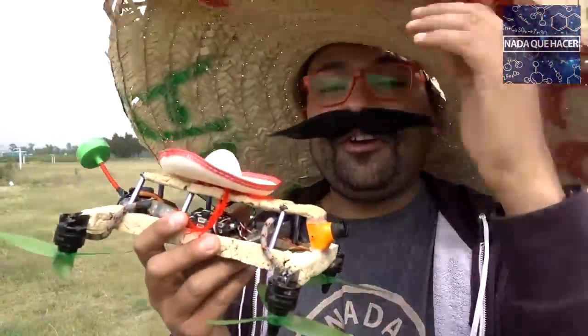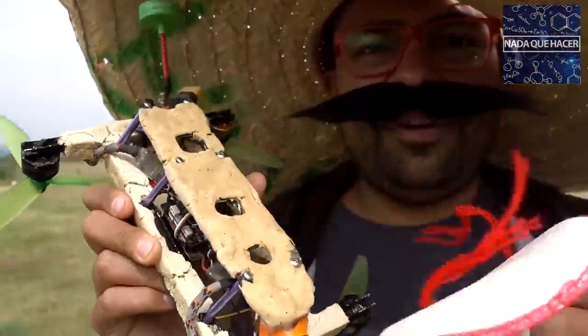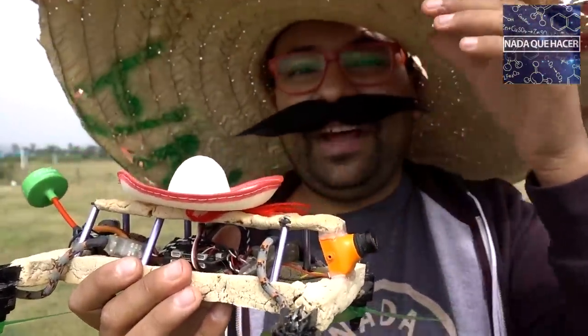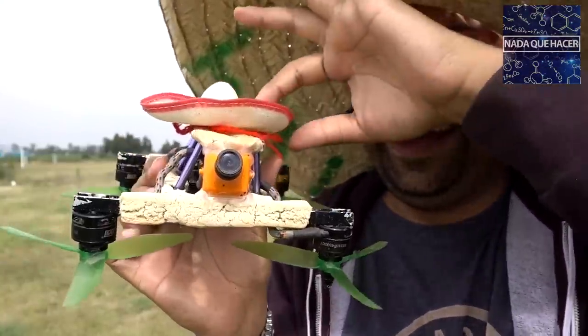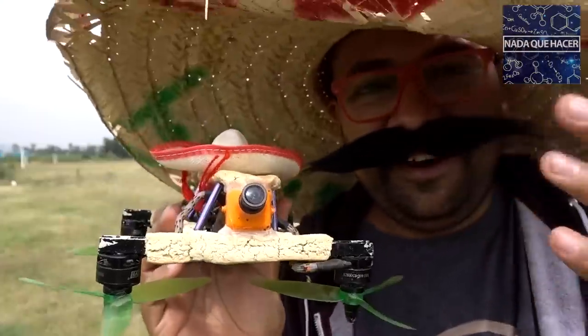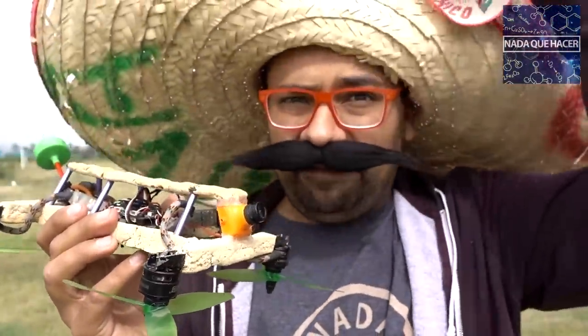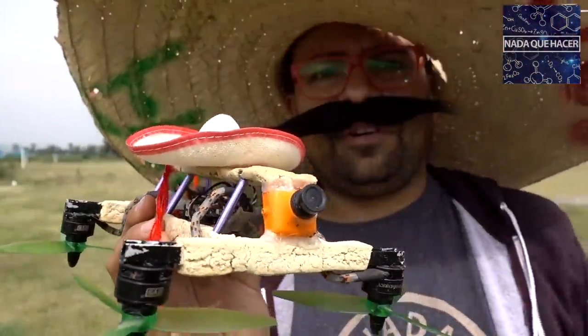En conmemoración a la independencia de México hice este tortilladrón, o sopedrón, no sé de qué forma le vean, pero es bastante interesante. Vamos a revisar el proceso que tuve que pasar para llegar a este diseño. Obviamente lo vamos a probar porque le puse un sistema de FPV para volarlo con gafas. Así que vamos a revisar cómo hice este tortilladrón.